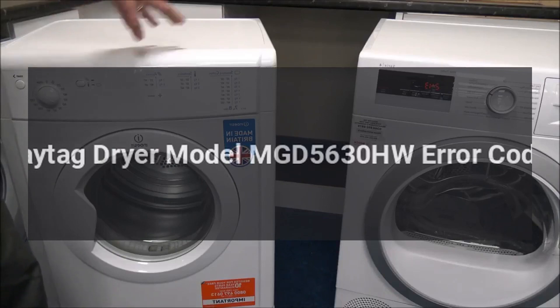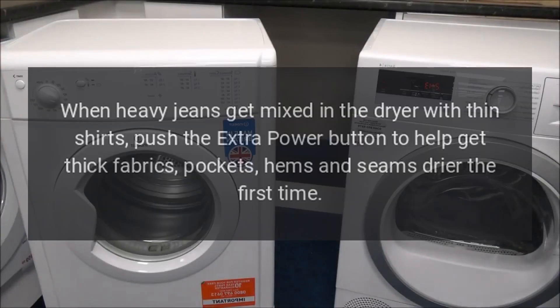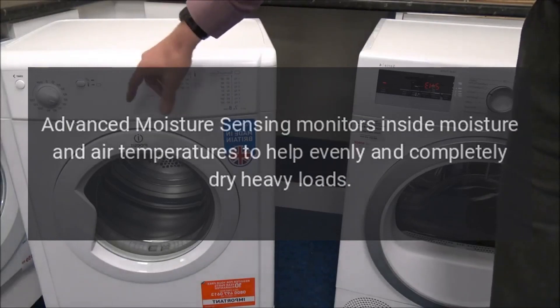Maytag dryer model MGD5630HW error codes. When heavy jeans get mixed in the dryer with thin shirts, push the Extra Power button to help get thick fabrics, pockets, hems, and seams dry the first time.